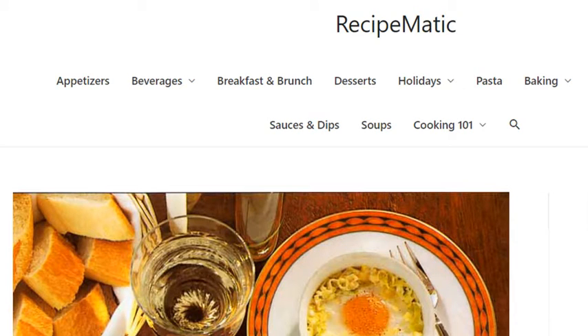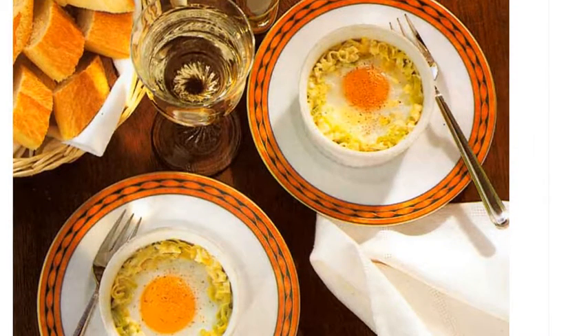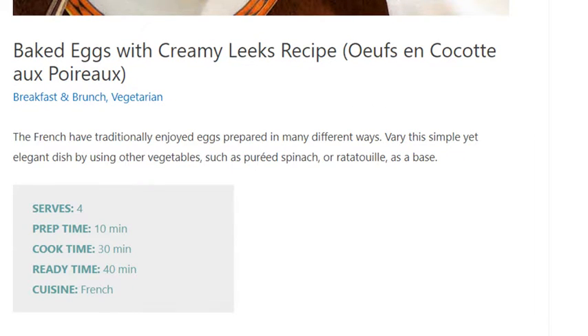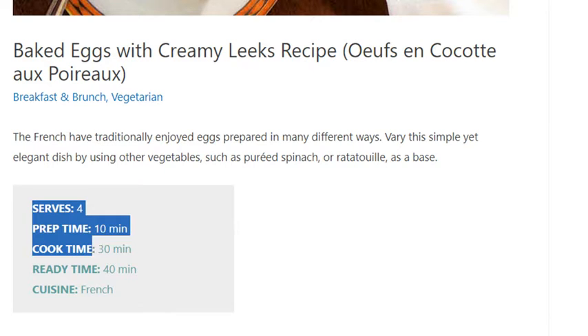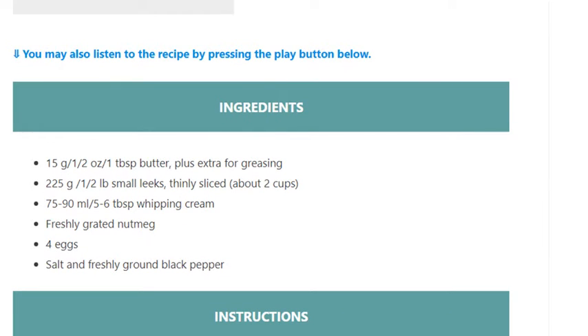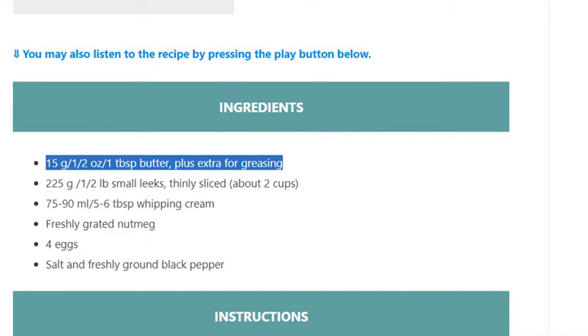Baked eggs with creamy leeks. Recipe serves 4. Prep time: 10 minutes, cook time: 30 minutes, ready time: 40 minutes. Cuisine: French. Ingredients: 15g / 1/2 ounce / 1 tablespoon butter, plus extra for greasing. 225 grams